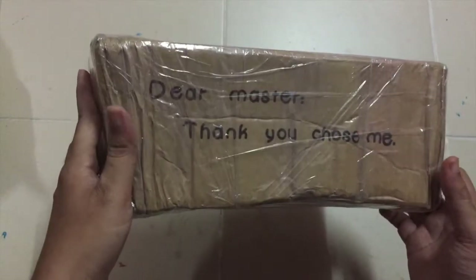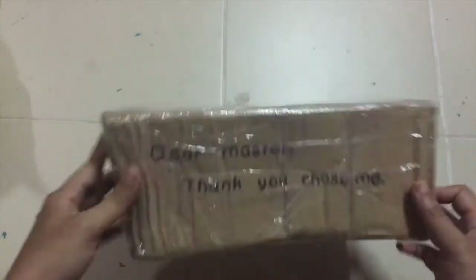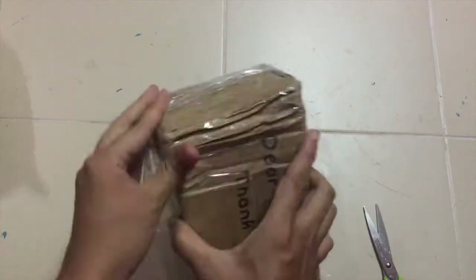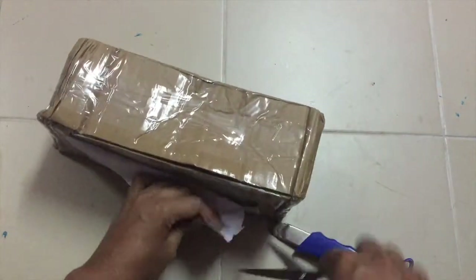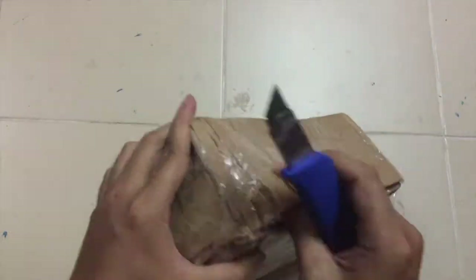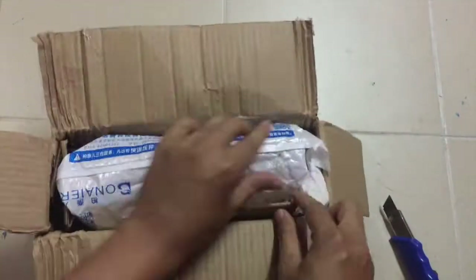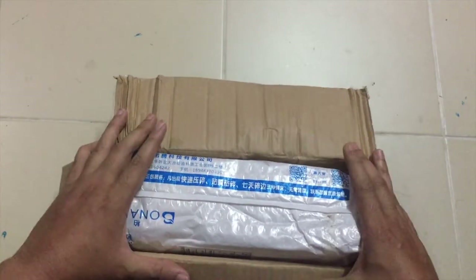The box says: 'Dear Master, thank you. Choose me. You're welcome.' So guys, I just opened the box — so here she is.